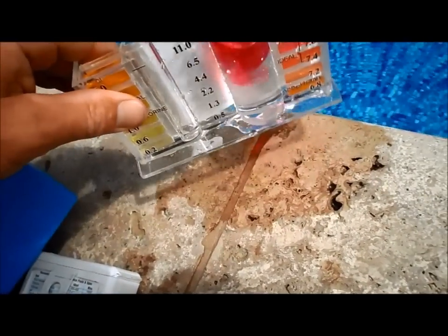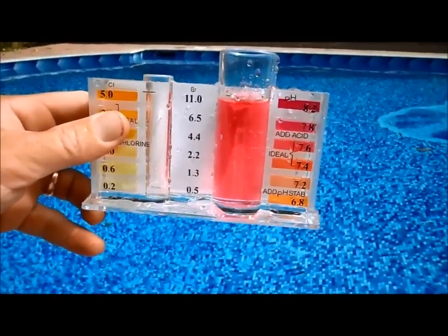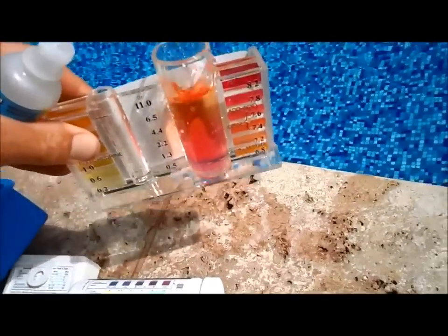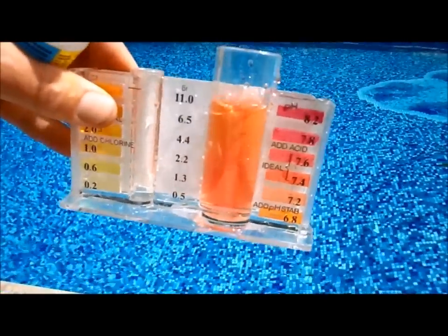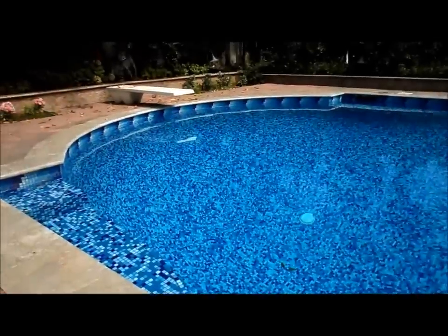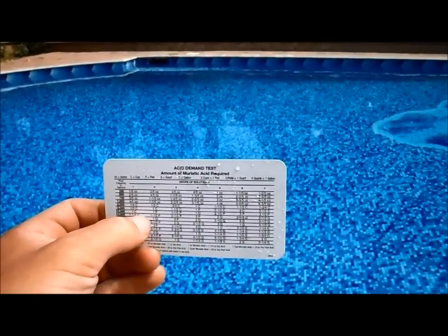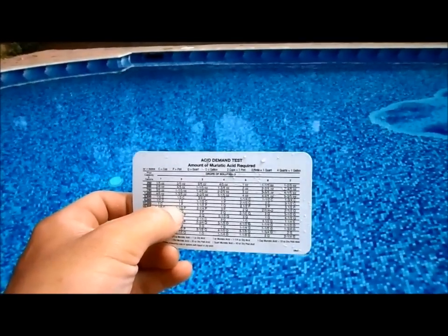I'm going to do the pH acid demand test so you can see what I'm talking about. The standard test kit is showing the pH at about 7.8 to 8.0. It comes with a solution that you drop in and count the drops until the color changes to roughly 7.2 to 7.4, the ideal pH range. This one took two drops to get a change. You need to know your pool volume — this pool is about 15,000 gallons — and it comes with a chart. Two drops means I add one and a half pints of acid to lower the pH to the proper level.